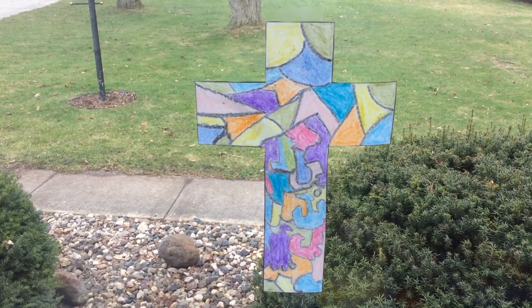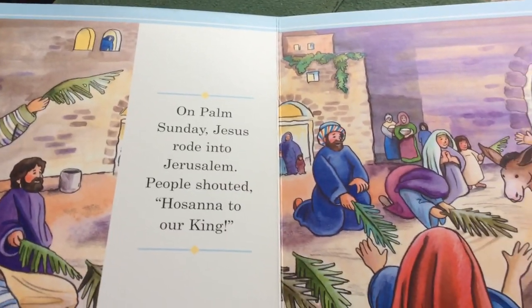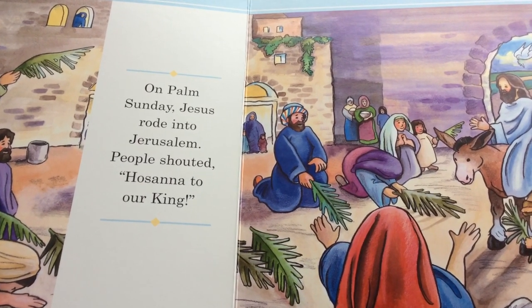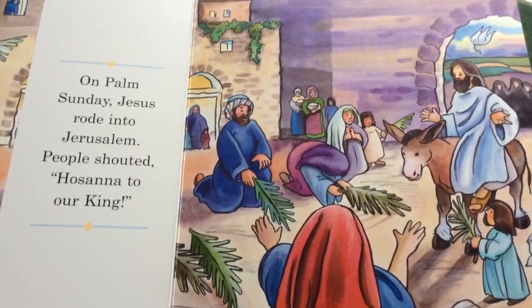Today we're going to learn how to make a stained-glass cross. Looking at the week that Jesus rode into Jerusalem on Palm Sunday, he was headed towards the cross.